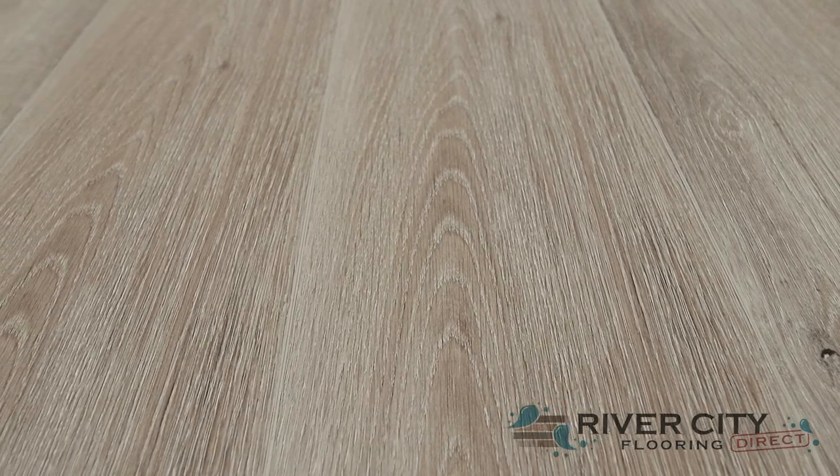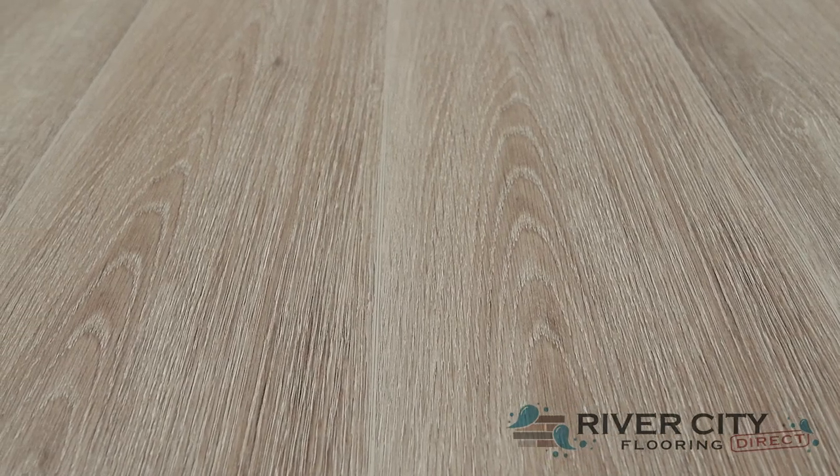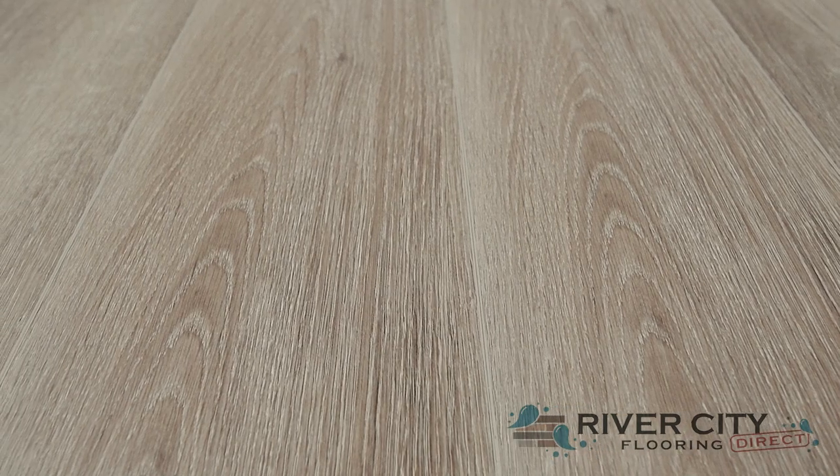With a lifetime residential warranty, 7-year commercial warranty, and an ADA compliant slip resistant feature. This color is R014-4022 Druid Stone.